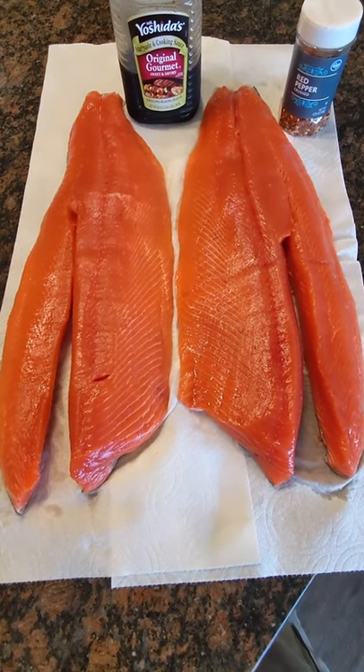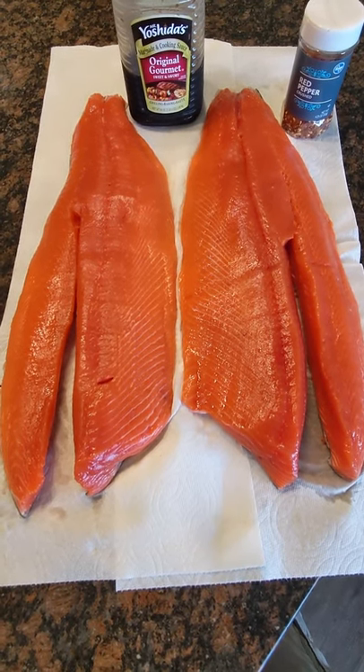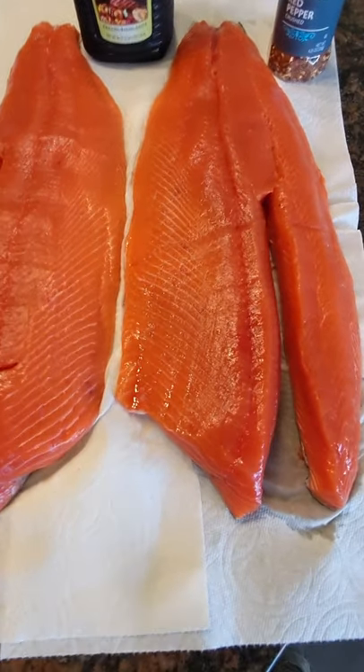We're going to smoke that low and slow at 165°F until the internal temperature gets to about 140°F, which we're looking at about the better part of five hours for this big king salmon. It's going to be unbelievably delicious.